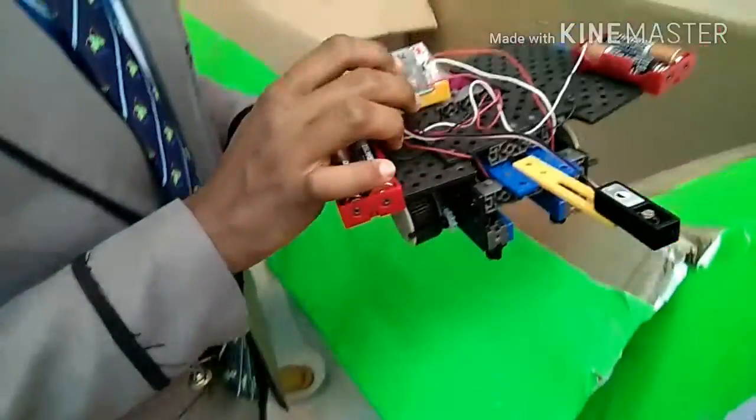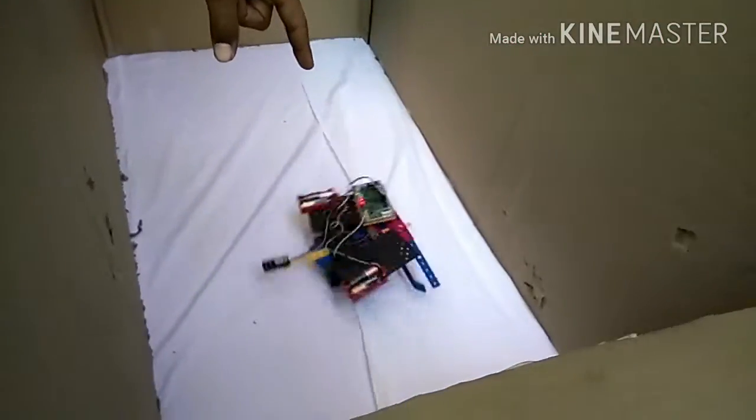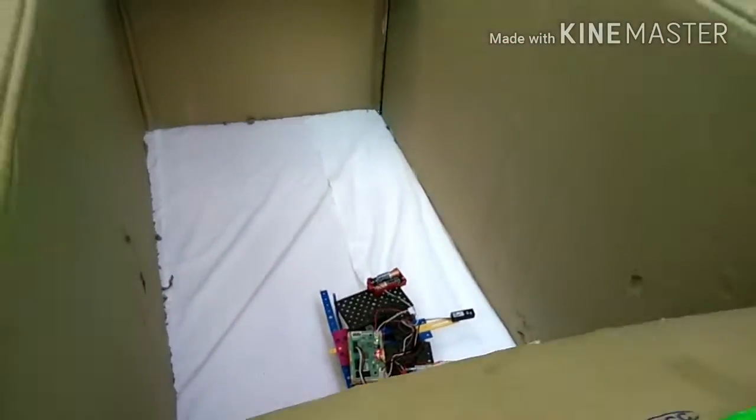Let us see the demonstration. Now due to the sunlight it is moving. When we are closing the box...